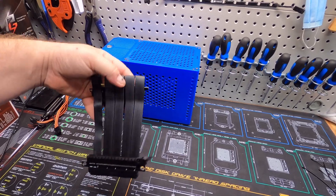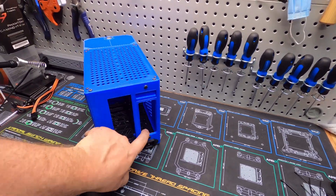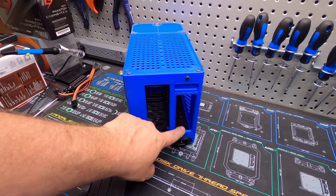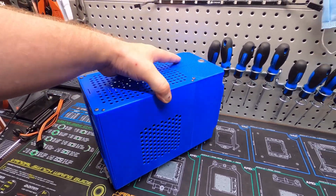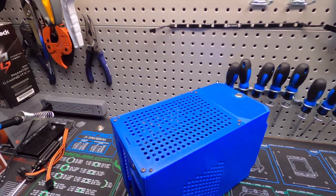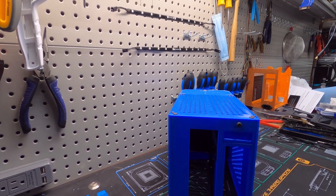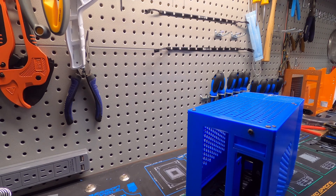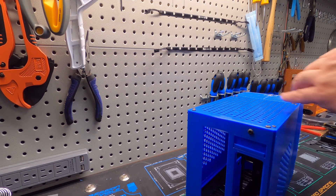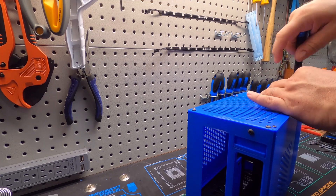This is the PCIe riser. The GPU goes on this side of the case, and the riser will attach internally. Let me set you guys down here for a second and take this top plate off real quick.